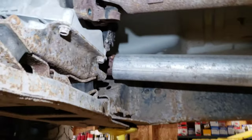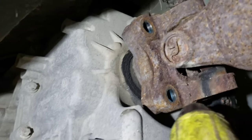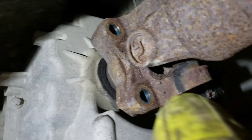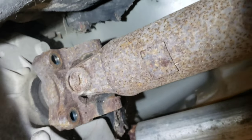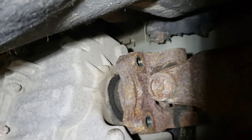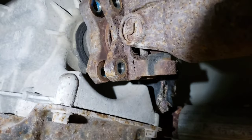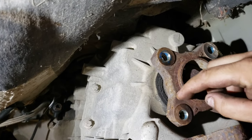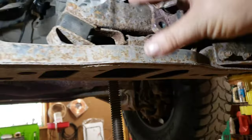She usually will kind of get stuck up around that area, so we're going to clean all that off before we go back with it. But that is step one — the driveshaft is off. Now let's move on to removing our crossmember.